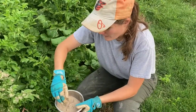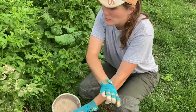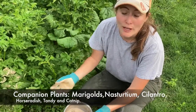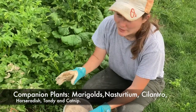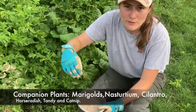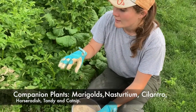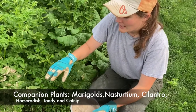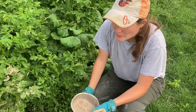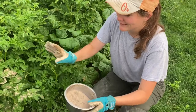Now, a few other quick tips. One way to also organically keep away the potato beetle is to plant flowers like marigolds — we can list some other ones for you. If you plant them around the plants, it'll attract beneficial insects like ladybugs, parasitic wasps, and others like that. They will actually feed on the larva of the potato beetle, so it's really good to plant them as a companion plant with the potato plant as well.